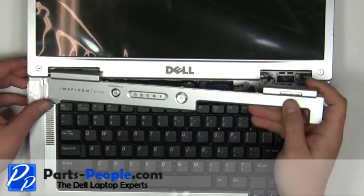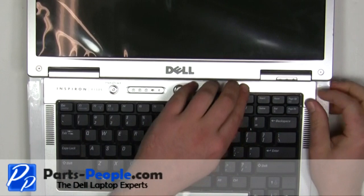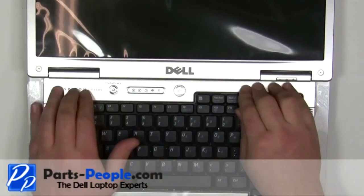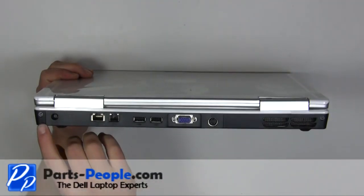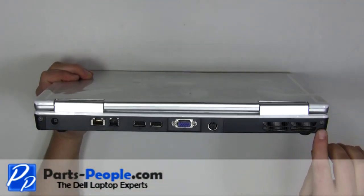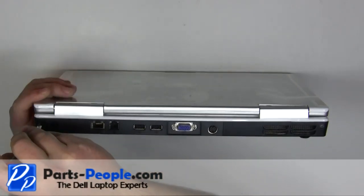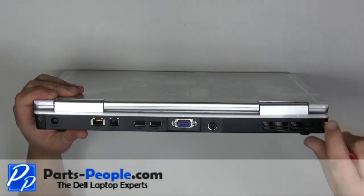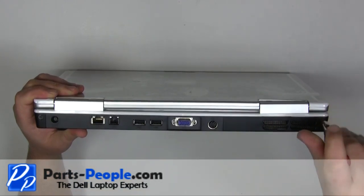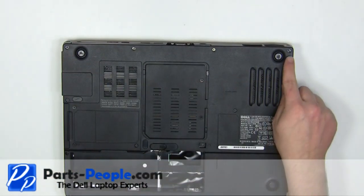Starting on the left side, snap the power button cover into the laptop, working your way to the right. Close the laptop and turn it over. Replace the two screws on the back of the laptop. Replace the two screws on the bottom of the laptop.